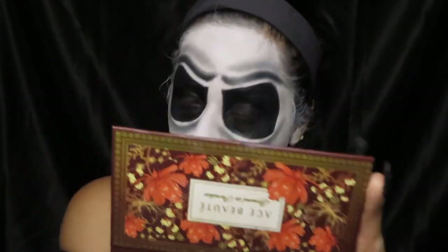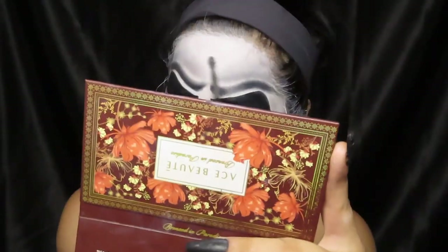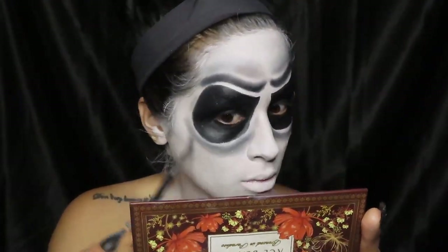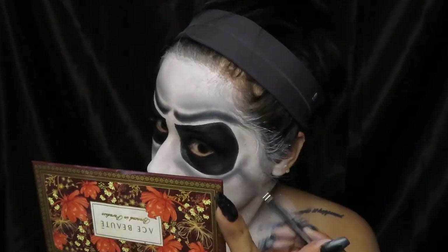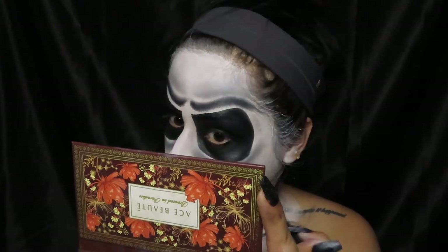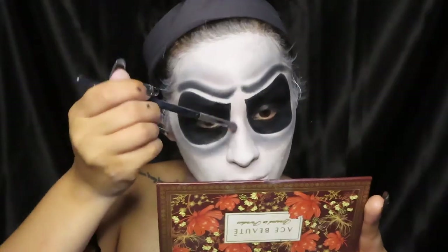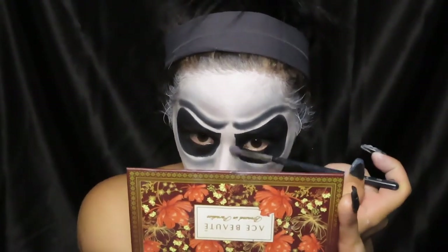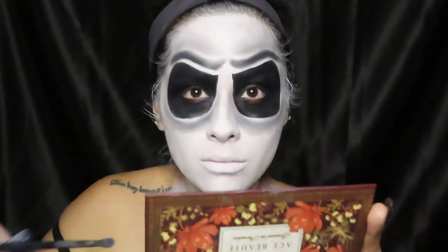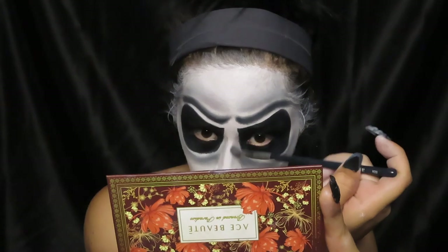I decided to go back without adding more eyeshadow to my brush and just blend what had already been applied, and it started to look way better. Then I went back on the bottom and just kept blending without adding more eyeshadow, and it all came together nicely. Now I'm just going to be contouring my nose a little bit with that same leftover eyeshadow — not doing anything too drastic.